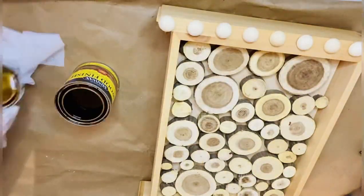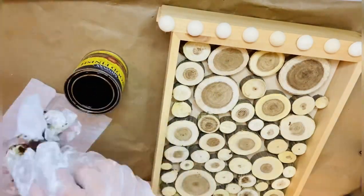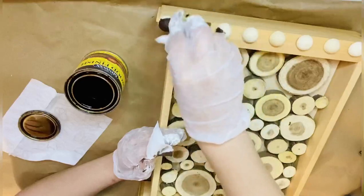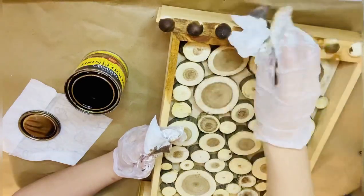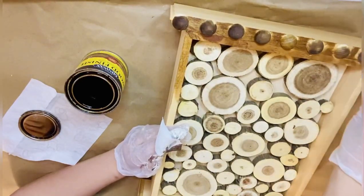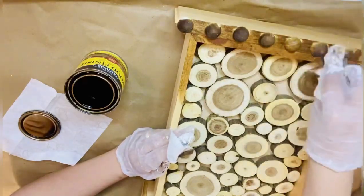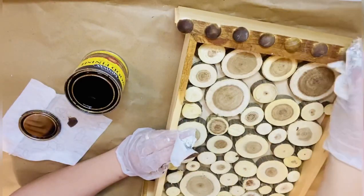Now when all that is done, I'm grabbing a wax and a baby wipe and I'm going to wax my wooden piece. Doing it slowly — somewhere it's darker, somewhere lighter, but that's okay. It's wood, and I like when the wood is highlighted like that.